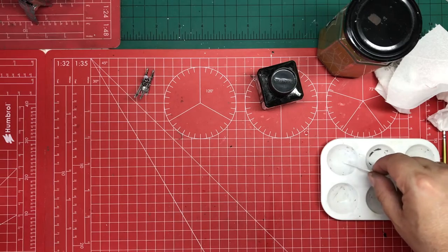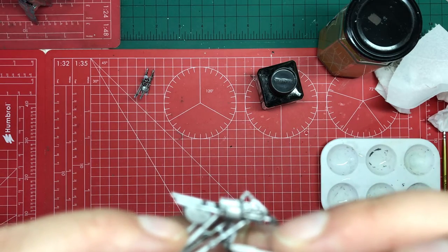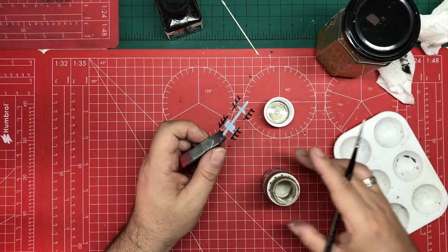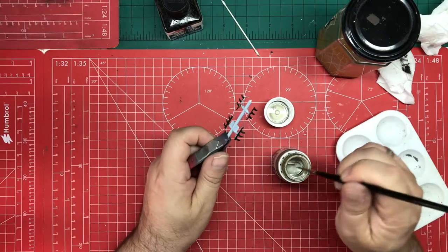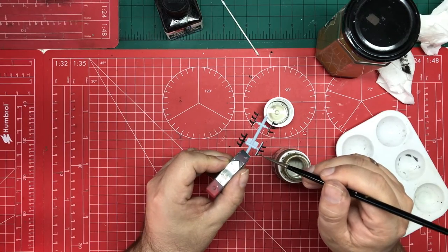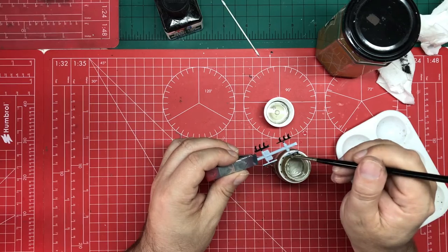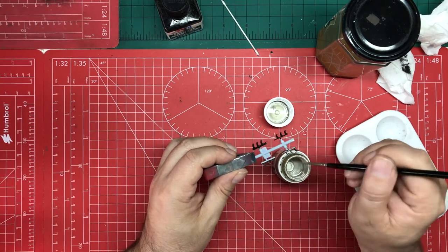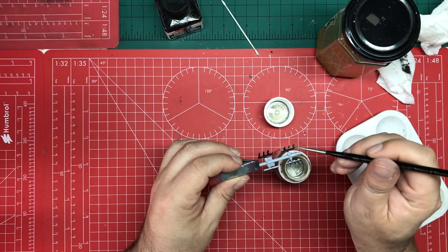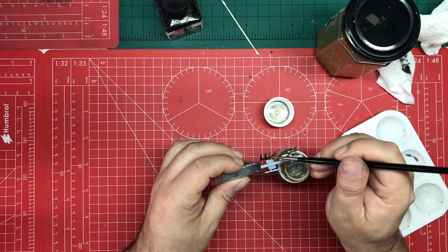I'm actually using Humbrol enamel thinners on a cotton bud just to tidy up our Tamiya panel line. Pale Burnt Metal is the name of this colour — it's AK485 in their Extreme Metal series — and it is lovely for things like exhausts. I'll probably need two coats, but we'll see how we get on. You can just slap this on if you're not airbrushing it. It really dries back well — it's an enamel, so be aware of that.